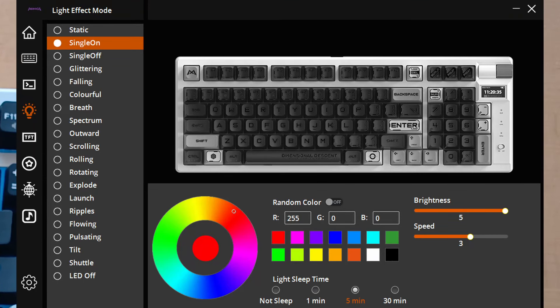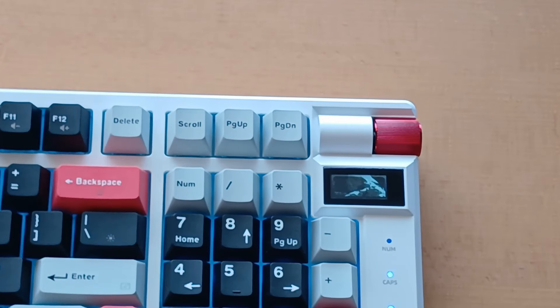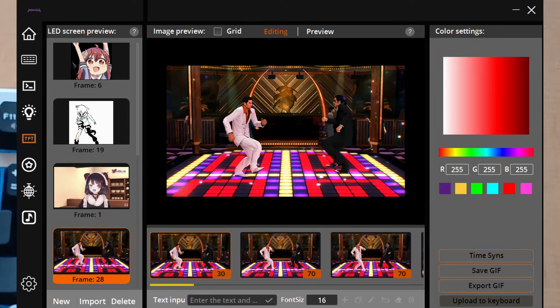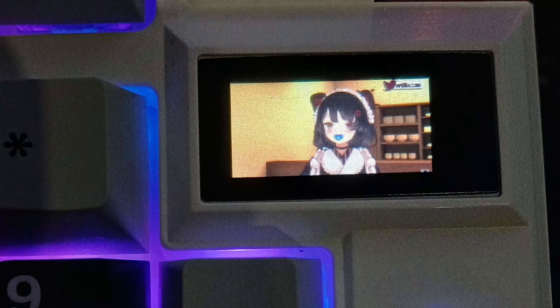Here's the part I was building up to regarding the software. In the companion software you can change the lighting and set up macros, but more importantly you can change what is displayed on the keyboard's screen. Technically it's a GIF — a series of images — and you can make it display any image or GIF you want. There are no content restrictions since it's your own device and only you will see it. I tested this out but put it back to the promotional image. Just keep in mind I'm in a weird setup, so don't expect great typing speed from me during the sound test.